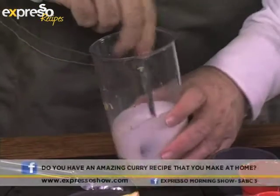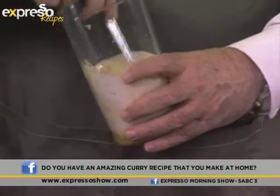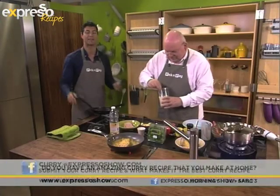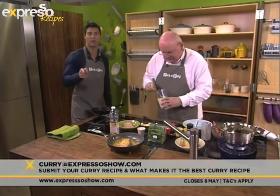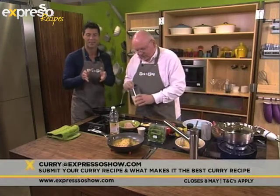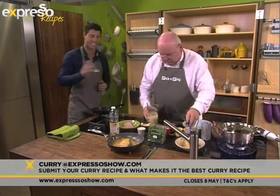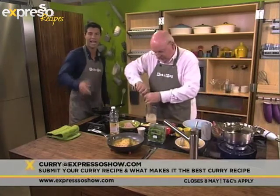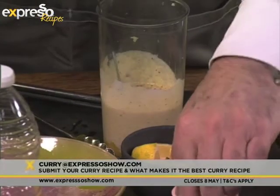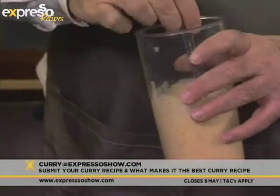Just before the break, I told people that we are looking for South Africa's best curry. We're going to choose five finalists to battle it out at the Good Food Studio in Johannesburg on the 18th of May. All you need to do is submit your curry recipe along with a little motivation as to why your curry is the best in South Africa. Email it to curry@expressoshow.com. And you could be the king or queen of curry in South Africa. I'm just putting a little bit of pepper and salt in there — so there we've got our marinating liquid.